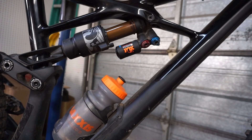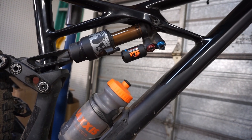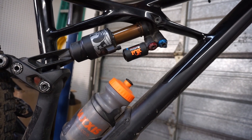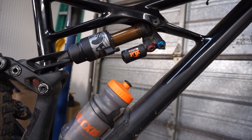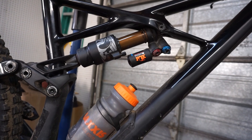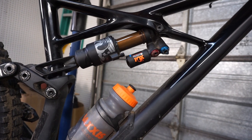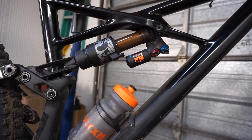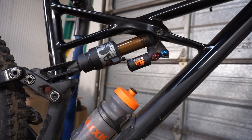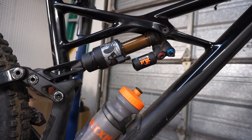On other bikes the Float X2 has felt super supple, but on this bike I can't get it to have that coil-like feel. On my Pivot Firebird it felt 100% like a coil — so buttery smooth there was no reason to switch. On this bike it just doesn't track the ground as well, and I'm having a really hard time getting the setup to feel perfect. Some places it feels great, but at Santa Cruz or the campus trails this bike feels rough — skipping over the holes. I'm not sure if it's a bike problem or a trail problem.